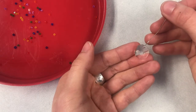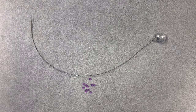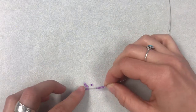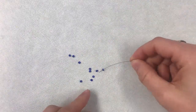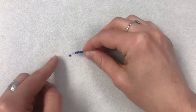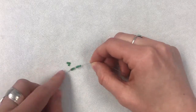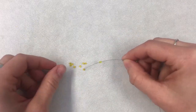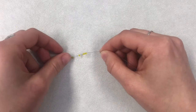Now I'm ready to start adding the beads. You can add your beads in whatever order you would like.